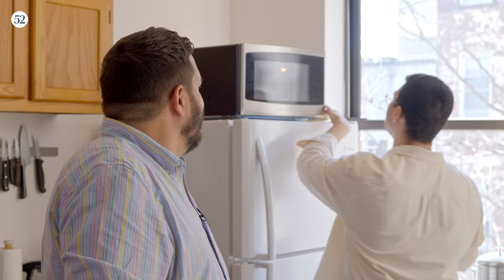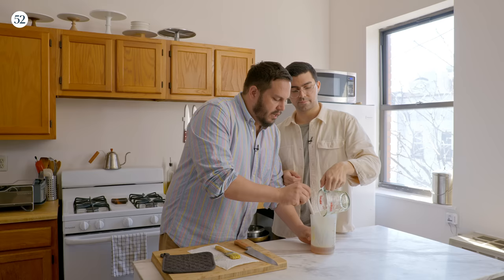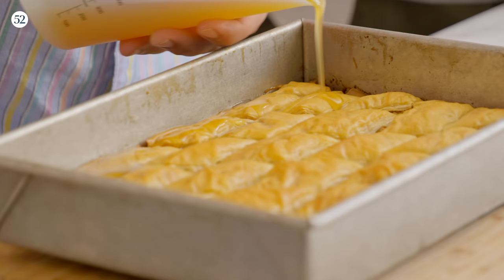The baklava is almost done and I think this would be a good time to heat up our honey. I'm going to microwave this for 30 seconds, maybe a minute. You don't really want it boiling — you want it thin and warm. We're pouring it into the container the butter was in. Warm honey and butter — nothing better. This will drizzle over the finished baklava right when it comes out of the oven.